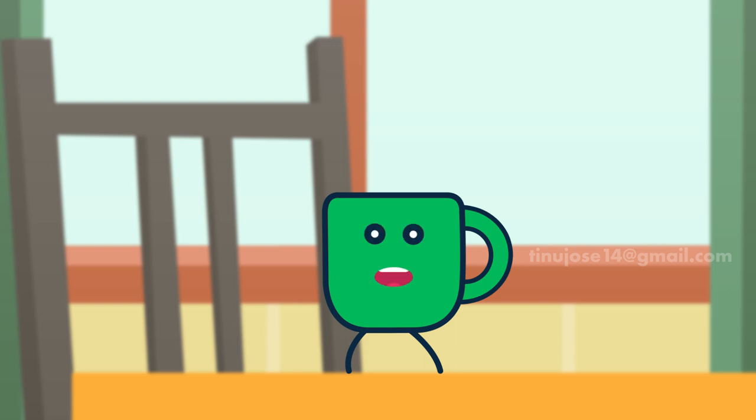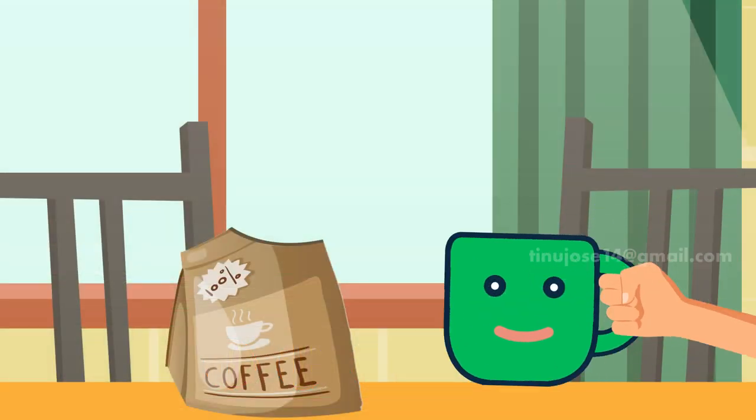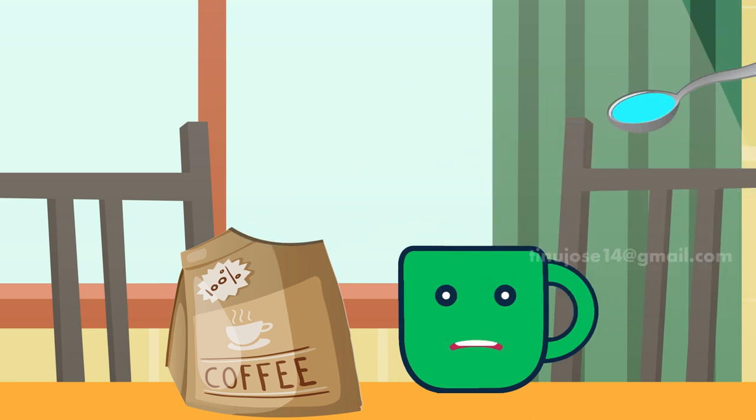Hi friends, we all drink coffee right? Today I'll explain how you can make a wonderful coffee. First, we need to heat up a cup of water, then add one to two teaspoons of instant coffee to a mug and dissolve.